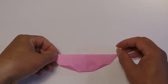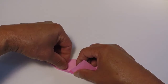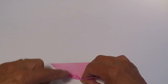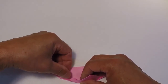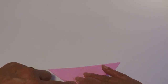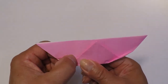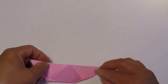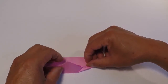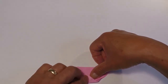Once those folds have been done, you're going to lift this point slightly. As you lift it, take one layer of paper from here — that one layer right there — and you're going to fold it down on that guideline that you've just created. Once it's down, hold it in place and fold your point back down, then crease right here. So it looks like that. Same thing on this side: lift the point, take one layer of paper, lay it down, fold this point back, and crease.